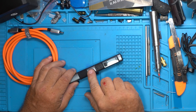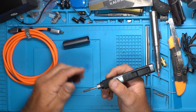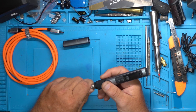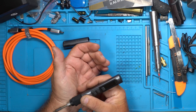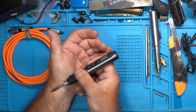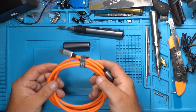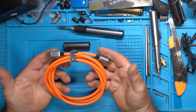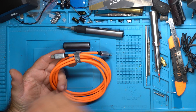Getting back to this iron — that part is cold to the touch, you can see I'm touching it to my wrist. Now, the cable: you've seen these orange cables on my channel before.